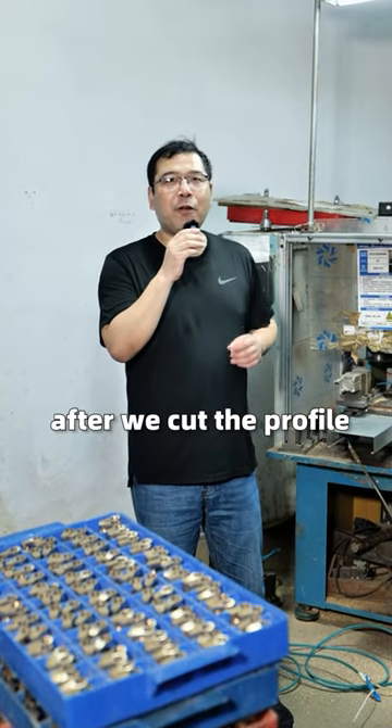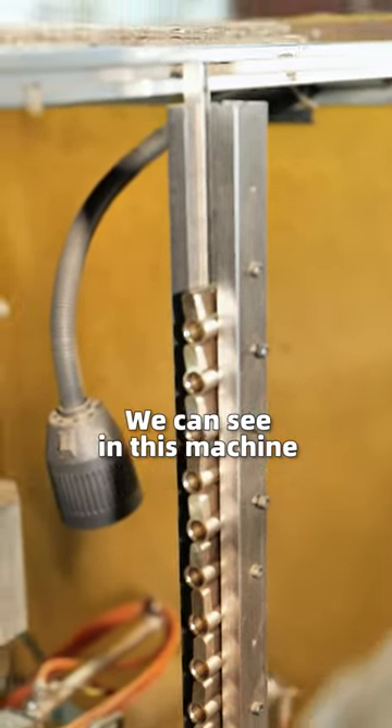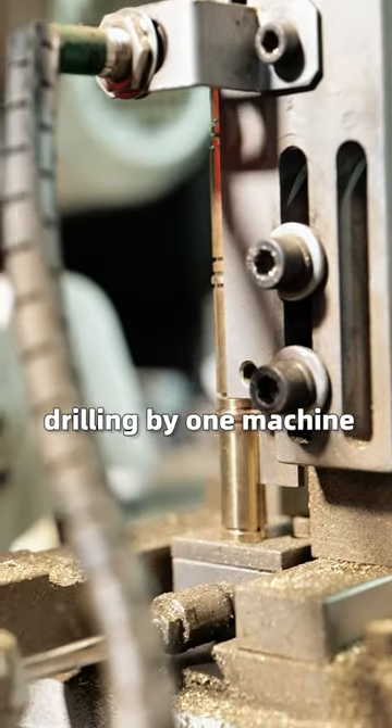This is the step after we cut the profile. We are making the special drilling in the cylinder. We can see in this machine we make the two special holes drilling by one machine.